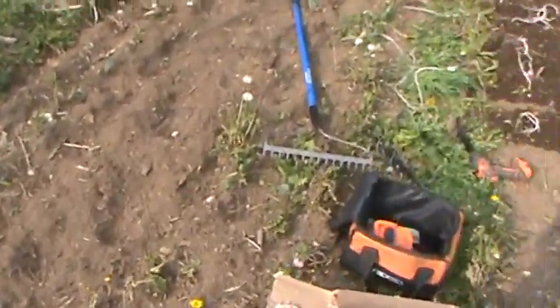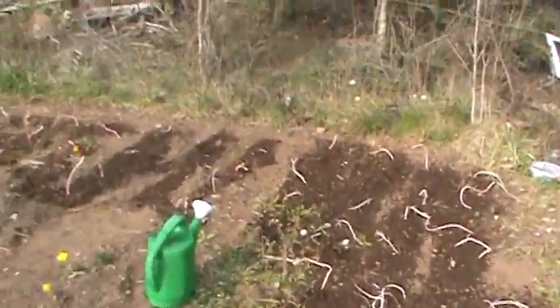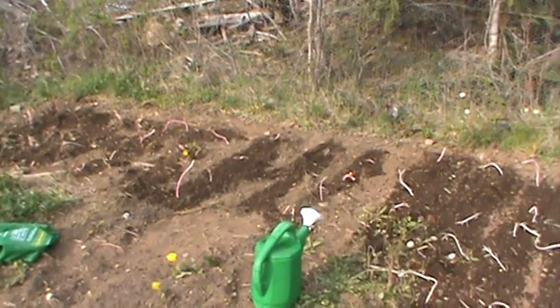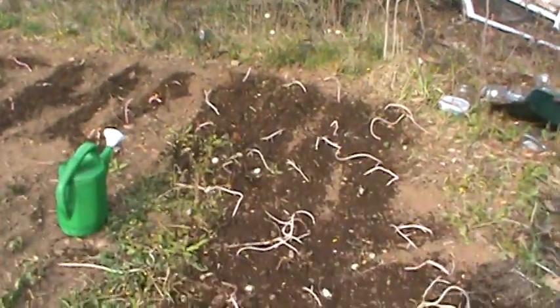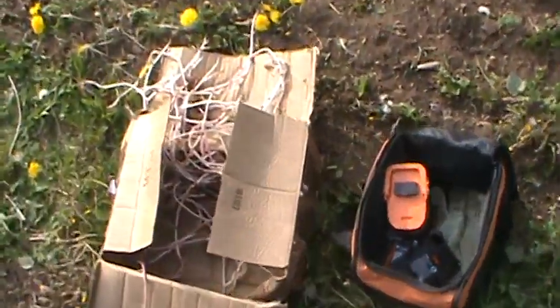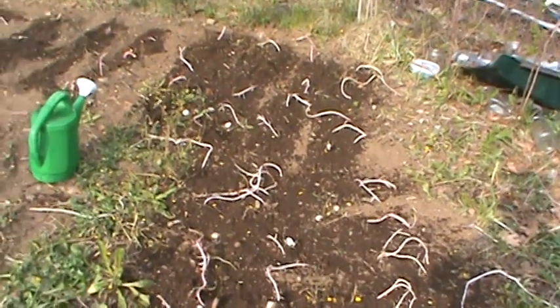Haven't done anything here yet. My son came out and gave me a hand over here, and we got this much done. I had done probably right to there by myself, and then my son Cody came out, and between him and I we brought it out to here. I'm not quite sure — I still got quite a few potatoes left that I could probably plant the whole thing, but the question comes: how many potatoes do you actually need?